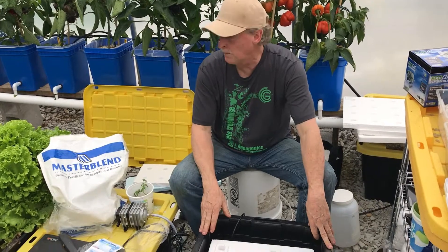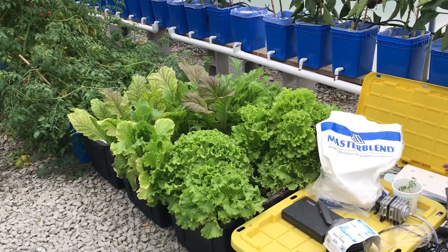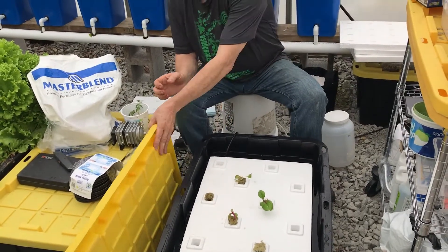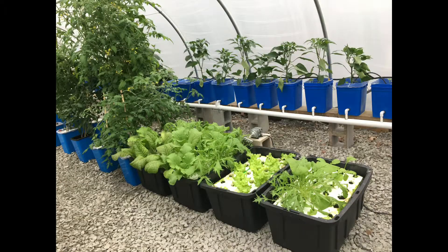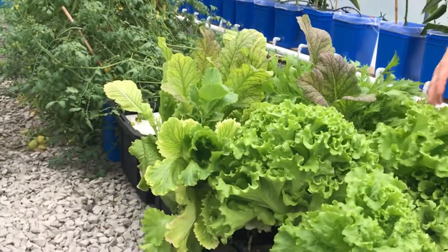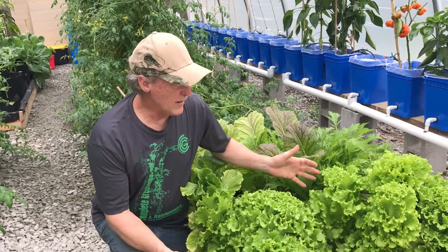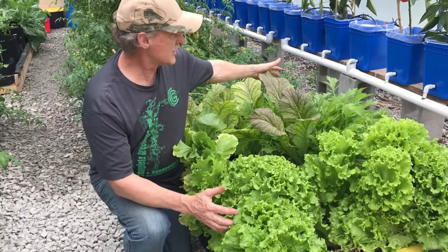You can run up to six of these totes with one pump. I've got four right here. Try to rotate your planting — the problem with planting everything at once is everything is ready at once. If you're just seeding, go ahead and put a lid on it so they'll germinate a lot better. Once they've germinated, you can practically watch them grow. Don't plant everything at once since it's difficult to eat everything at once — try to space your timing out a little.